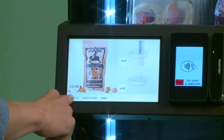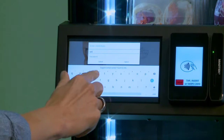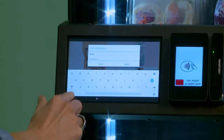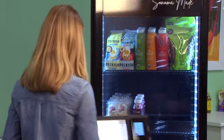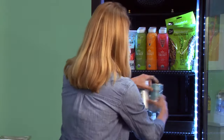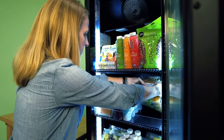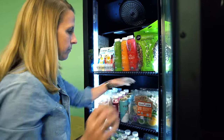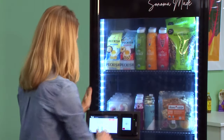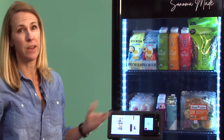Now all we have to do is log into the kiosk and place the products on the shelf, and we're ready to sell. I hold down the screen for a few seconds and enter my login information. Time to restock. I'm going to lock the door again, and now we're ready to sell.